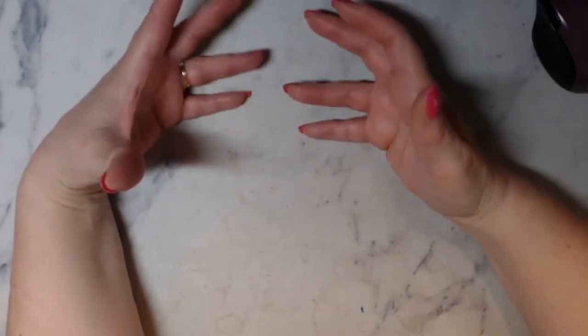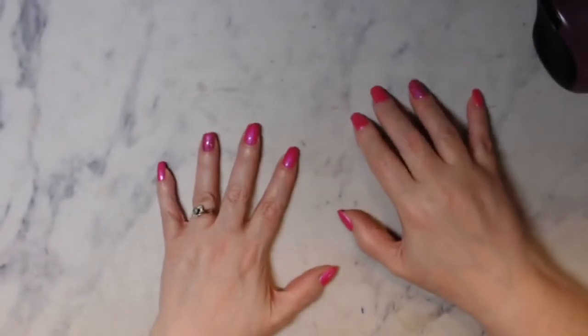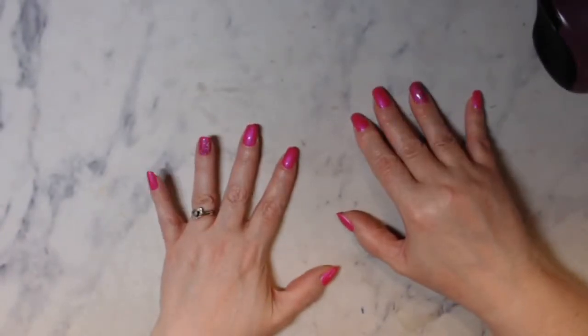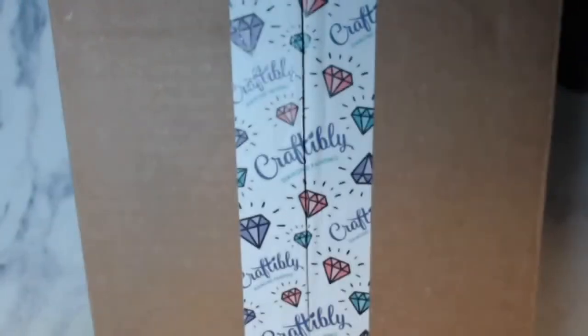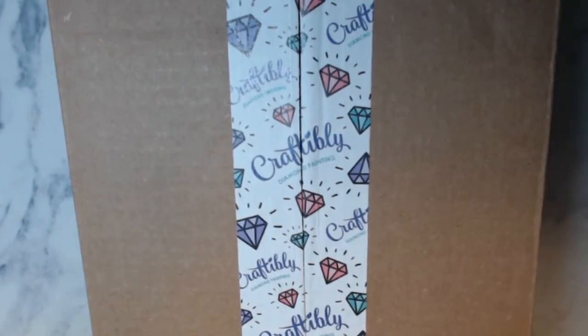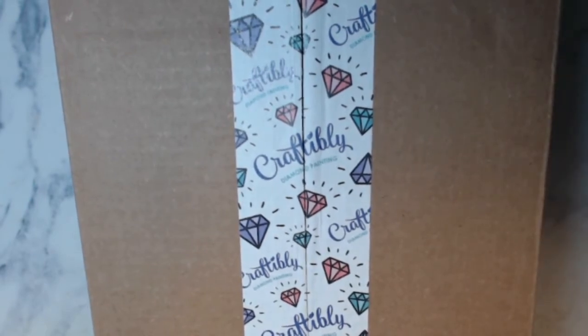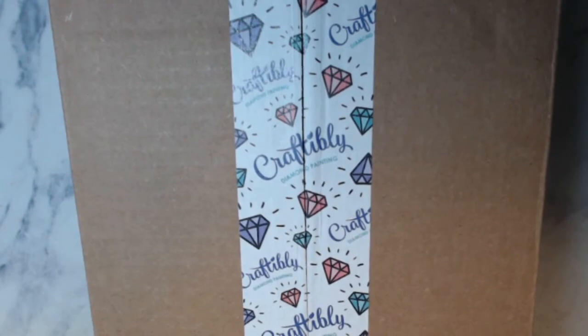This is Chalene of the Color in Book Nook and I have an unboxing. It just came in today so I have not looked at it. All that I did was cut the tape down the center. This is from Craftably. I wanted to try a couple of their canvases because I've heard good things about them and a couple bad things but mostly good.